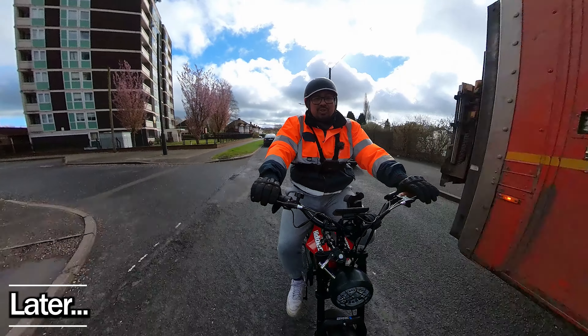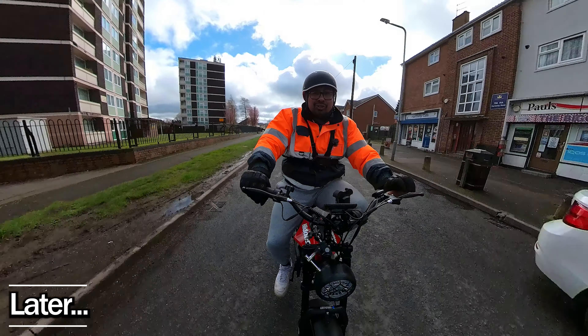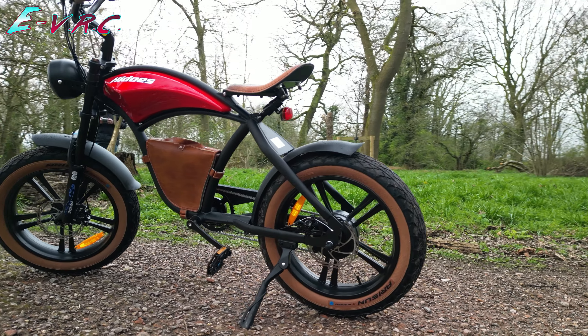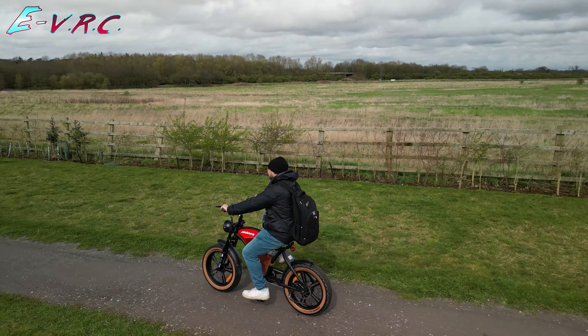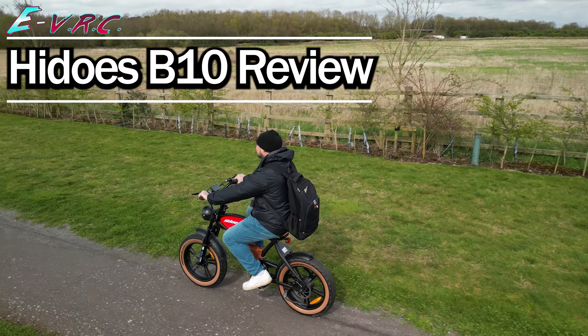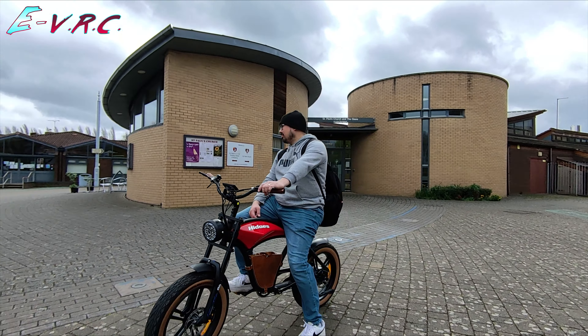Like a man from England trying to convince his wife why it's a good idea to buy an old Corvette. This is the Hidoes B10, an e-bike that looks like a retro motorcycle. If you're in the market for an e-bike that's a bit different, this might be the bike for you — but does the performance match up to those striking good looks?